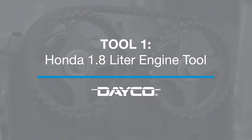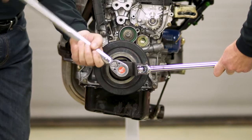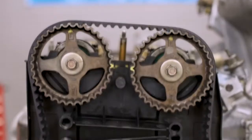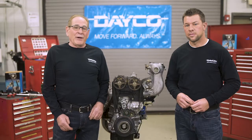Now let's look at the tools that can help make this job easier. One of the most common engines with a timing belt is the Honda 1.8 liter. This tool is essential for removing the front part of the crank pulley to hold the engine from rotating when loosening or tightening. Next up is a cam sprocket tool, which allows you to keep the timing marks lined up on the cam sprockets when installing a belt.